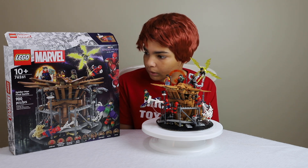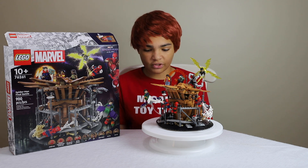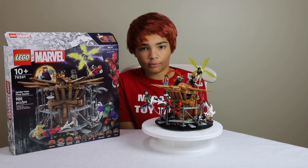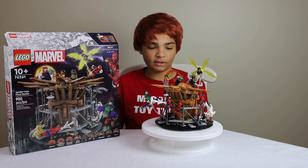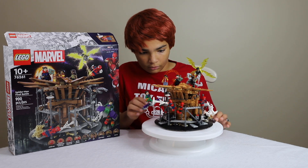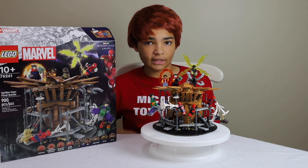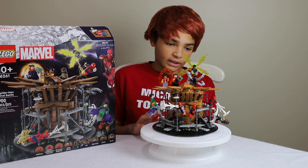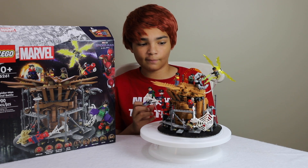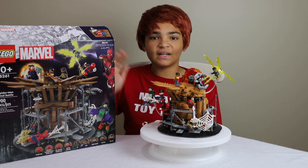It was a pretty good price considering all the minifigures — around $100 with almost 900 pieces, so it was a really great build. I really recommend it, especially if you don't have the Tobey Maguire Spider-Man, because he's been super rare for about 20 years and sells for hundreds of dollars now. The Andrew Garfield one was a Comic-Con exclusive and could be worth thousands. The minifigures are amazing, so that's all I have to say. Thank you guys for watching — make sure to like and subscribe, and I'll see you on the next one!